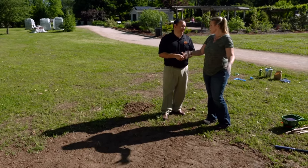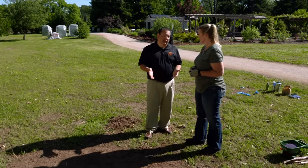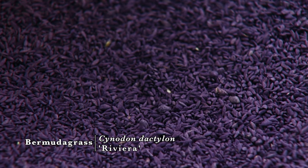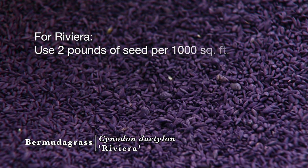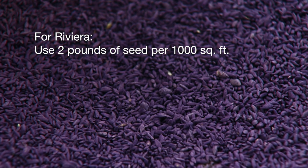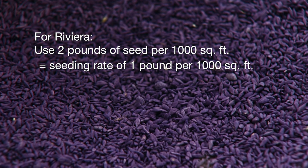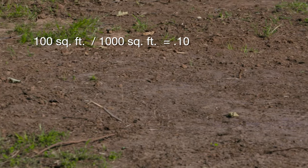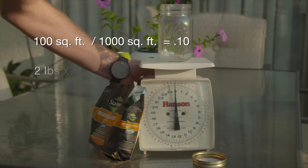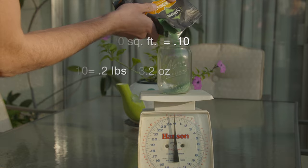Are we ready to put seed down? We're ready. How much do we put down — how do we determine that? We're going to use Riviera Bermuda grass seed, which is a coated seed. We're going to do one to two pounds of pure live seed per 1,000 square feet. For this particular seed we'll put down two pounds of actual seed per 1,000 square feet, giving us an actual seeding rate of about one pound per thousand square feet. We've got about 100 square feet here, so we take a tenth of that — our target is two pounds per thousand, so we're going to put down 0.2 pounds or 3.2 ounces here.